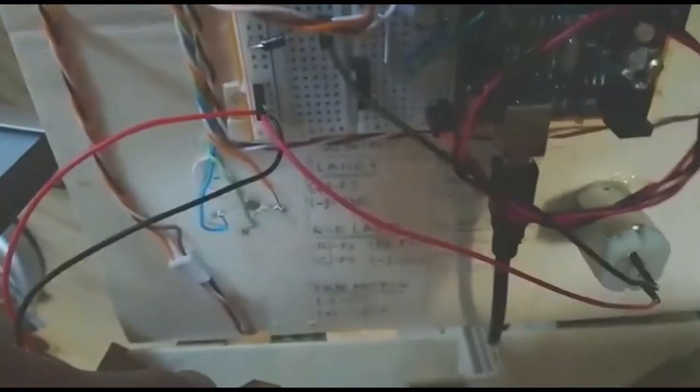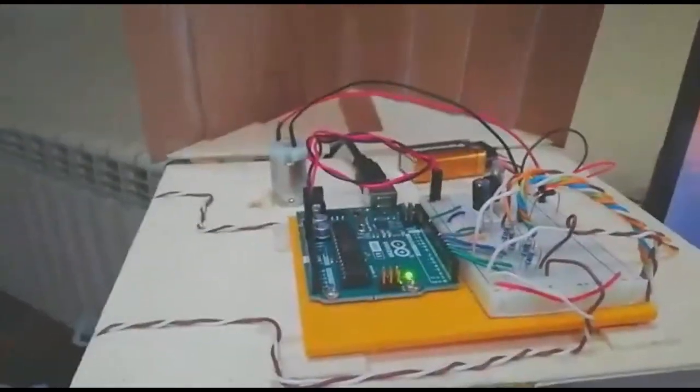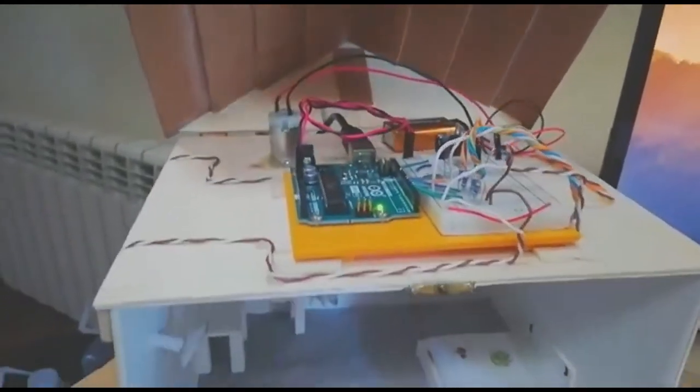Here we have the schematic of all the connections and all the wiring with the Arduino.